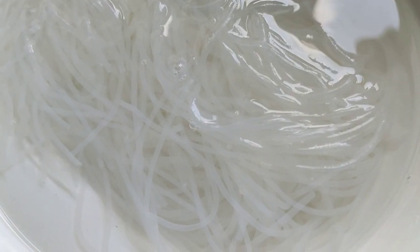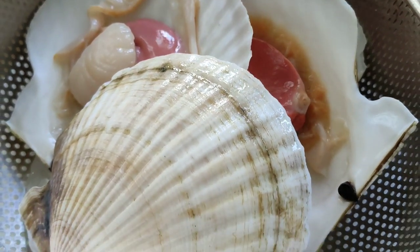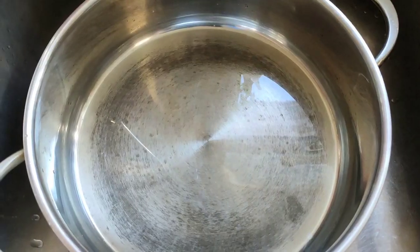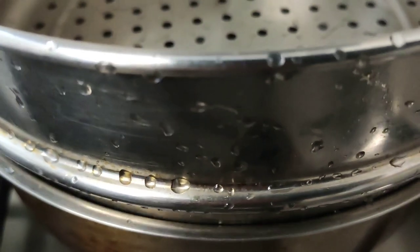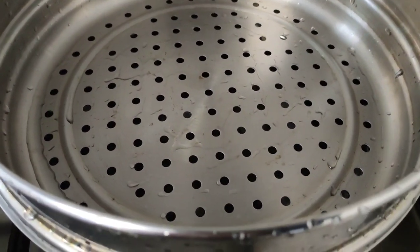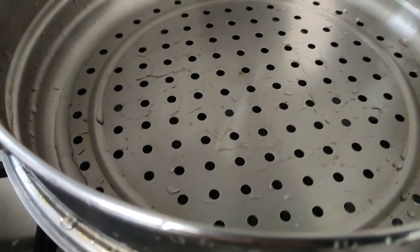Soak the vermicelli into hot water and leave it for at least 10 to 15 minutes. Place the clean scallops into the strainer and leave it for a while to remove excess water. Put some water into the steaming pot, put in the steaming rack, cover it, and let it boil.